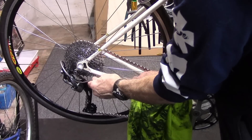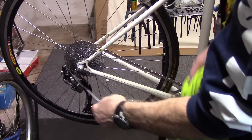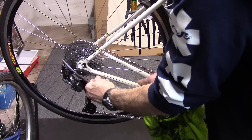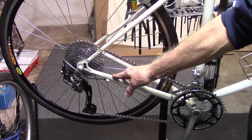You can now remove the cable and housing from the chainstay, wipe down any dirt or grime on the cable itself, replace the cable and housing, and keep your shifting in top performance.